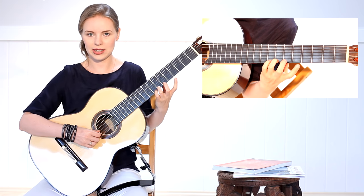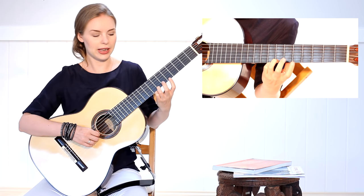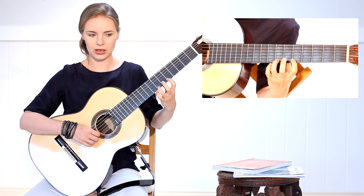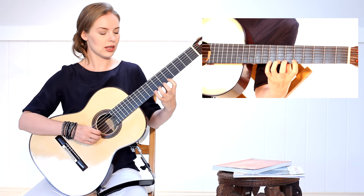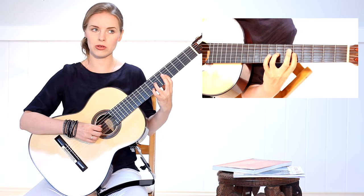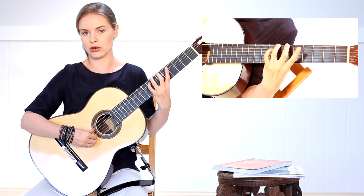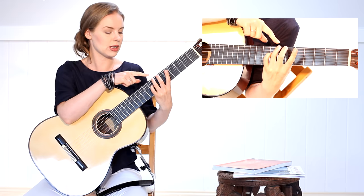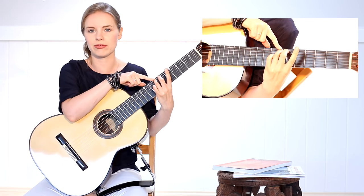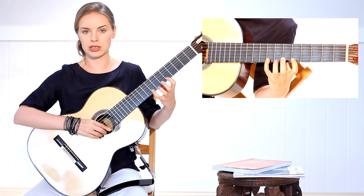If it is in the beginning very hard for you to pull off the string with the fourth finger, you can make a little help by putting the first finger on the string — that will give you the feeling of being more sure and more stable. Try to do the pull-offs, and when you feel better with it, take away the first finger and do it only with the third and fourth. Your third finger needs to be really firm on the string to have enough weight to hold it.